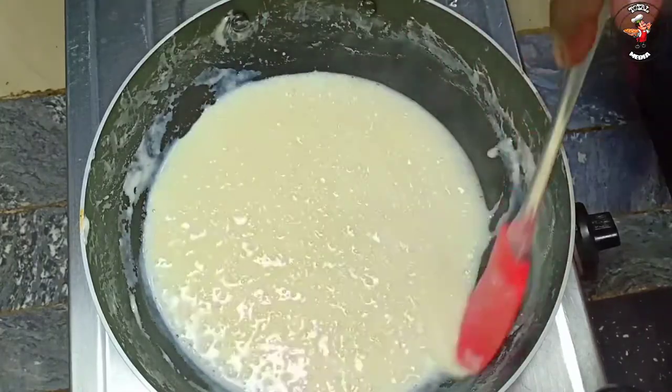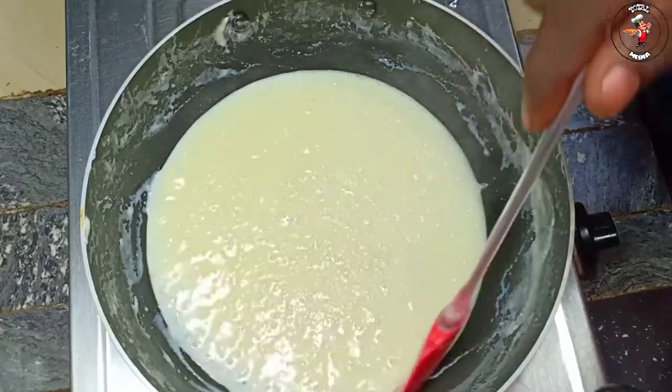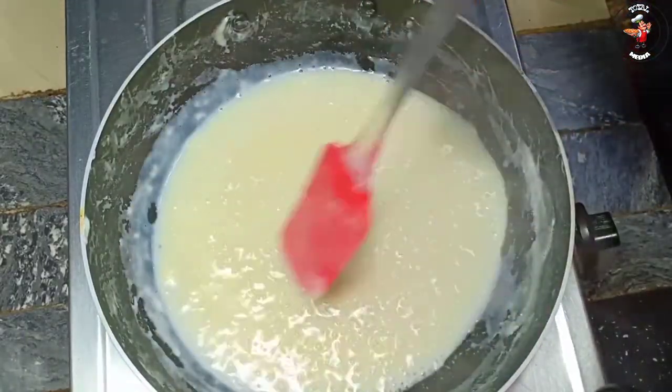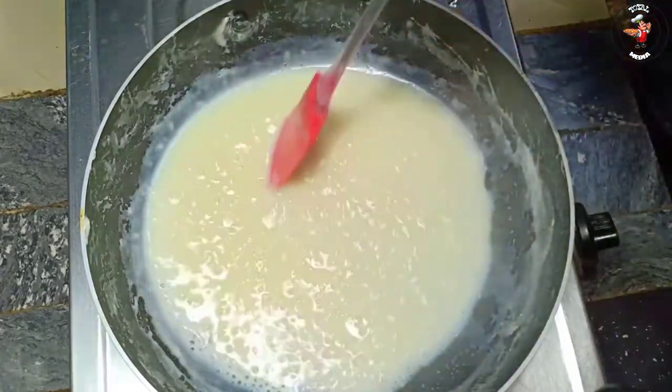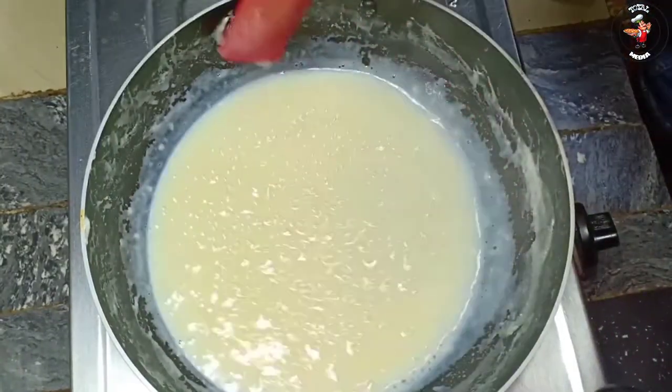I add a little bit of the cake. I like to put a layer on the top of the cake. If I use the cake, I just add the cake.